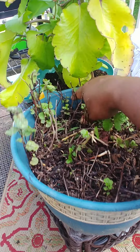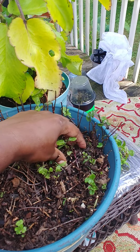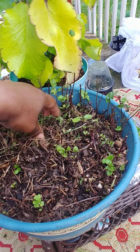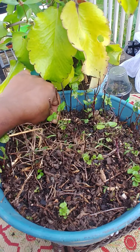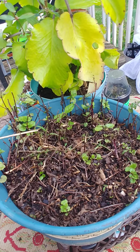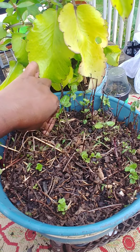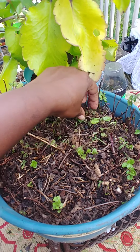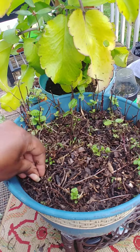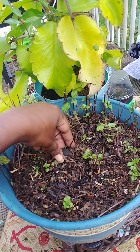Getting some of these dead leaves out, these twigs and stuff, pulling that out. Pulling some of these weeds out of here. That's all I'm going to do — pull this grass out and these weeds out and just clean it up a little bit. Get out some of these dead twigs, and then I'm going to put some of this compost manure on here.